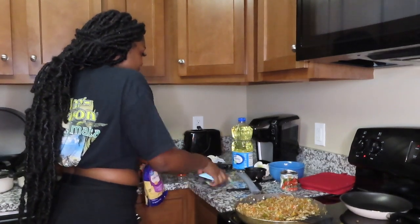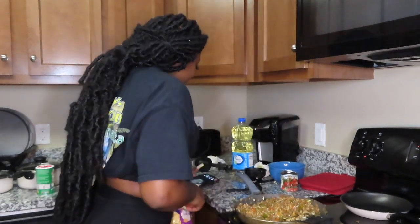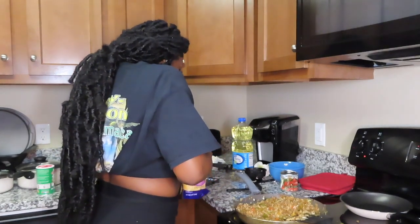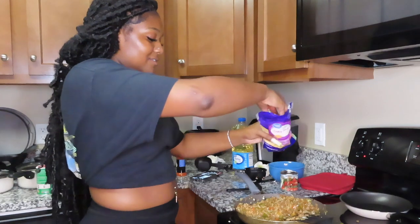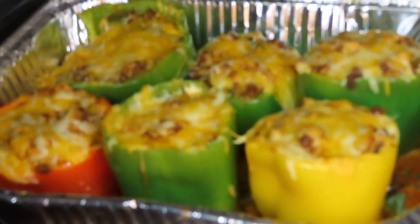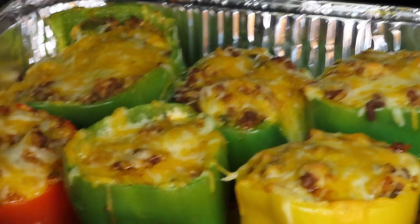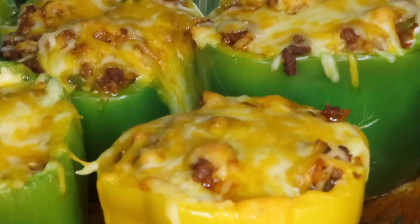My mom called me during my vlog! I told her I made stuffed peppers all by myself from a YouTube recipe. She wanted to know if I had help and I said no, I did it all myself. My battery is dying, but let me show y'all the final product — look at that! Cheese busting out everywhere!